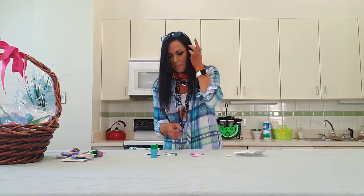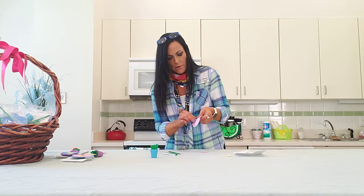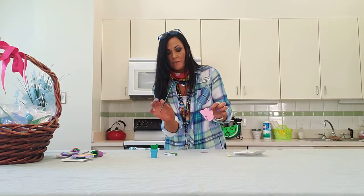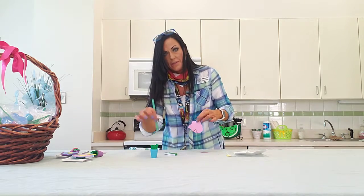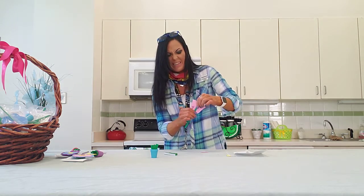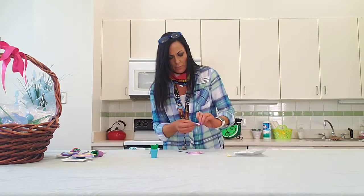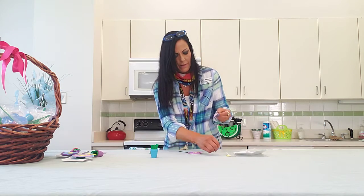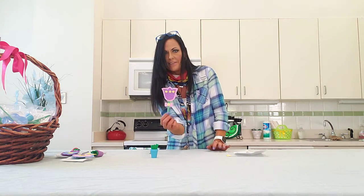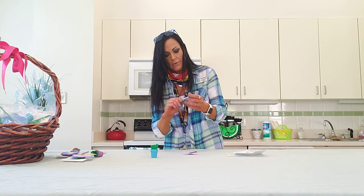I've got my flower all decorated, and then as you can see there's a little strip on the back of each flower. Peel that off, line that up with your popsicle stick — that is painted green. Not the pointy end; that's going to go inside here. So you take the round end and you just line that up and it'll stick on there just like that. Then you can put your little peel and stick bow tie on right below that, just like that.